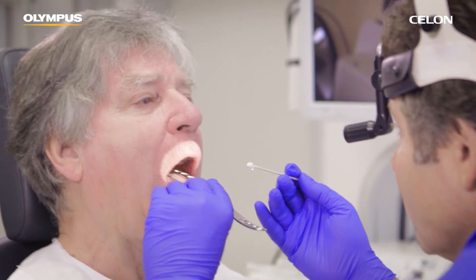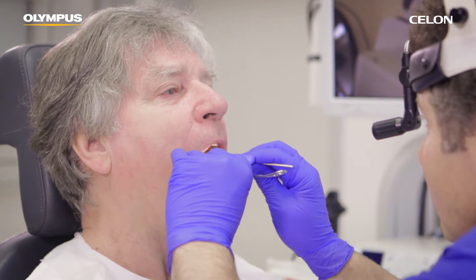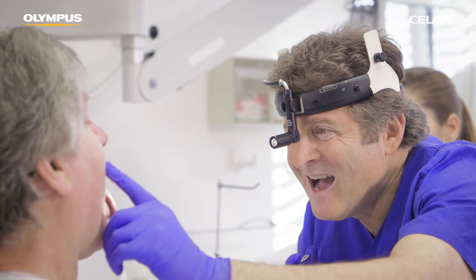Apply a topical anesthetic like lidocaine gel or spray to the palate and uvula of your patient to counteract their gag reflex and reduce the pain of the injections.